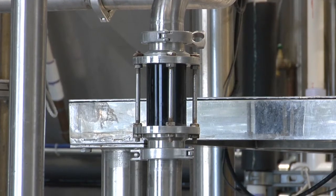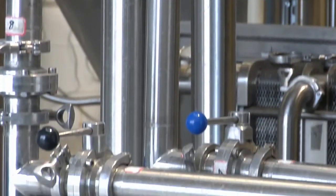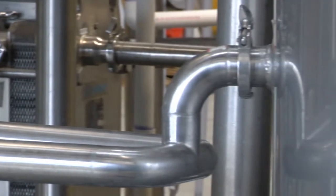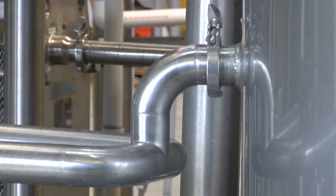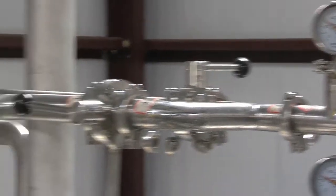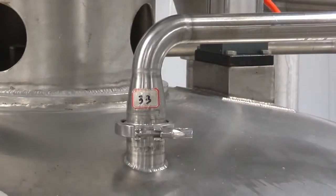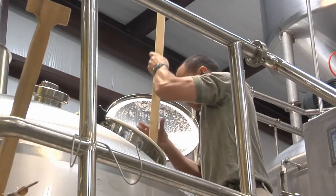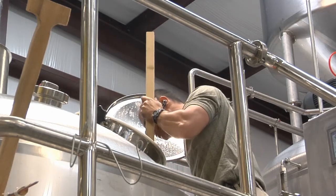When the brewer is satisfied that the wort is running as clear as he would like, then the transfer begins into the boil kettle. As this transfer is going on from the mash tun to the boil kettle, additional water is added to the mash tun. This is done by sprinkling the hot water on top of the grain bed, and it rinses through the grain bed. This rinsing process is called sparging, and we continue to do this until we get up to our boil volume.